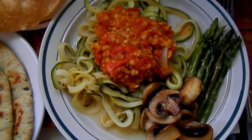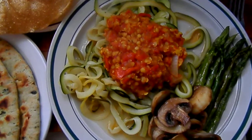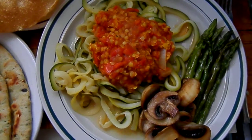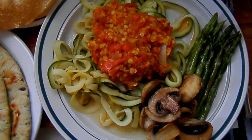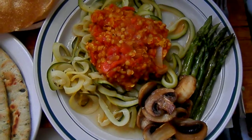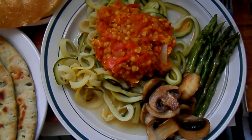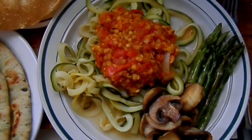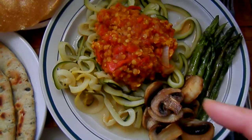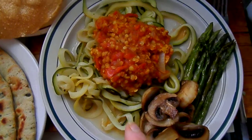This is my dal — I guess it's more like a doll if it's made with lentils — finished with zucchini ribbons, spiralized, and some sautéed mushrooms and asparagus on the side. I used coconut oil to sauté the mushrooms, the asparagus, and the zucchini.